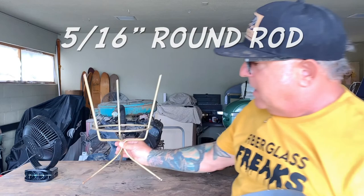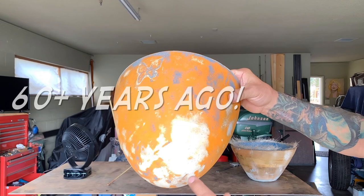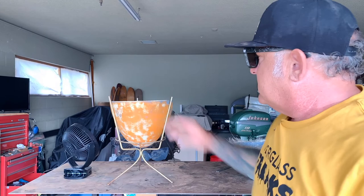I'm also going to recreate the stand out of five-sixteenths round rod with little circles on the end. The first thing we need to do, since this is going to be the actual mold, is sand it all down really good. Looking close, 60 years ago it was translucent with butterflies in it. Over time someone spray painted the whole thing orange and then gray, and as I'm stripping it down I'm finding these butterflies.